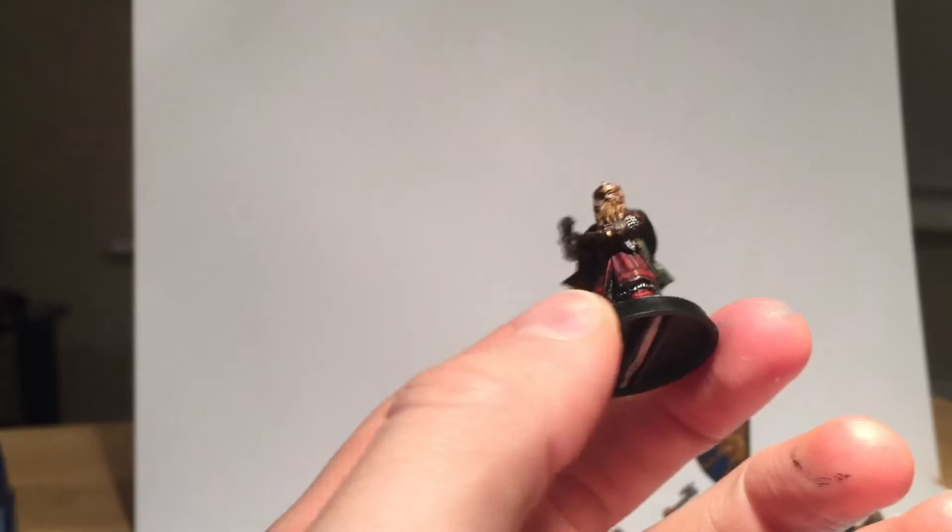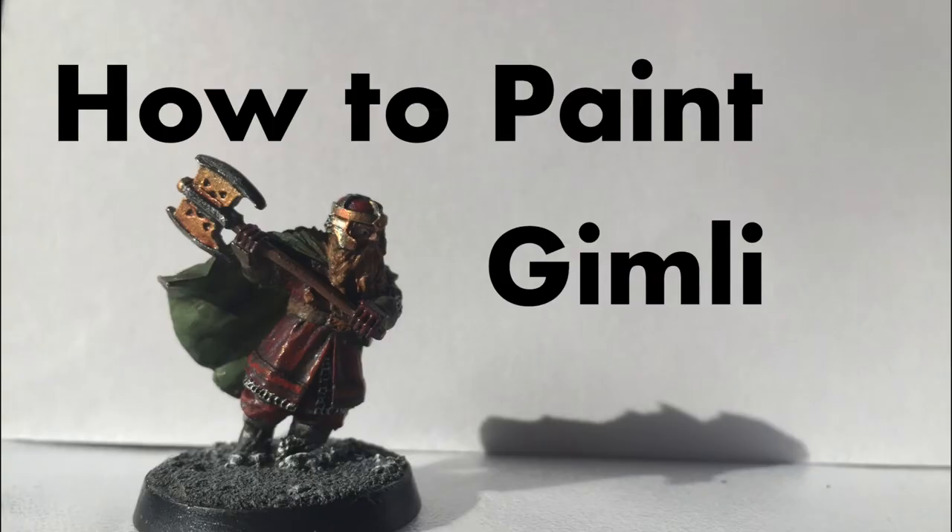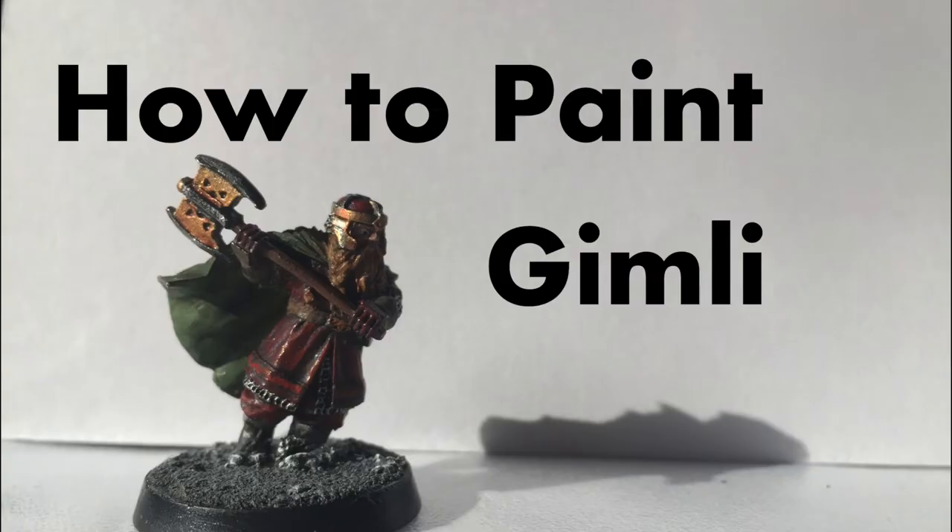I'll be back with another painting tutorial at some point. Do comment, like, and subscribe. I intend to get on to some other models in the not too distant future, including an Ent, a Ringwraith, and potentially Eomer and some Rohan stuff later on — much later on, once I've prepared for a tournament on the horizon. Thanks for watching!